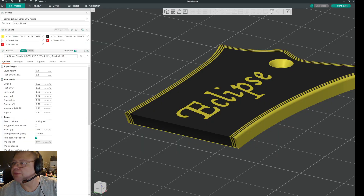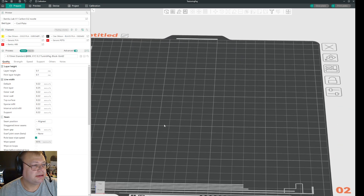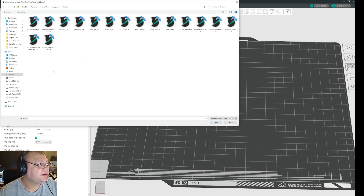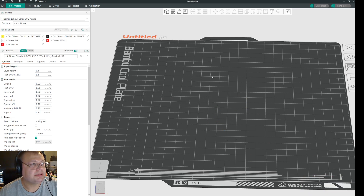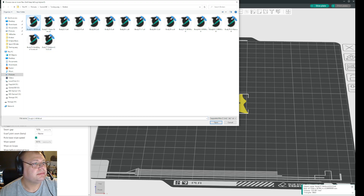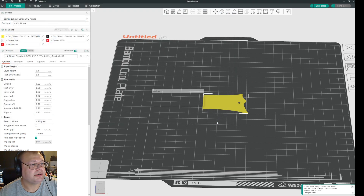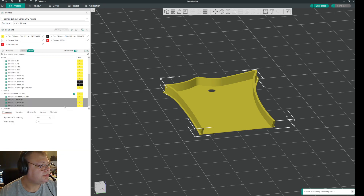I'll actually show you in a different view. Let me open another plate here. And I can try and bring it in. Let me see, I'll try and bring in a few of them.